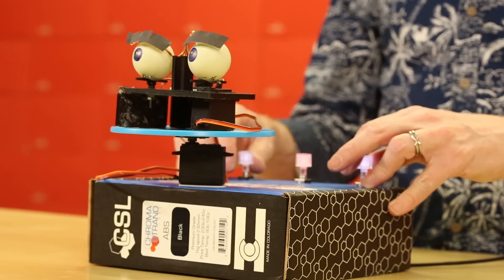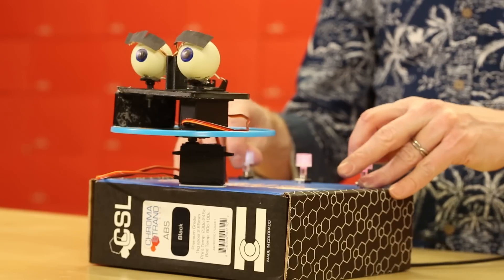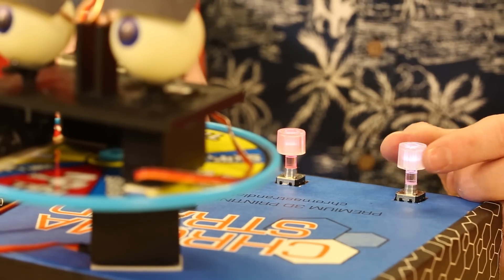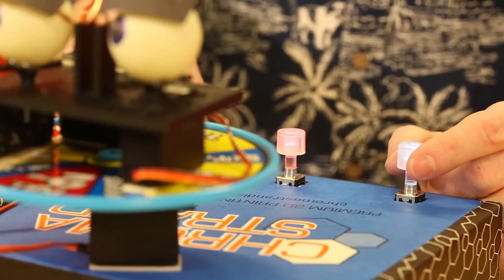These are unlimited turn, full rotation knobs, so you can just keep spinning them and spinning them, or of course you can map them down for whatever your project might need. Another cool feature is you can tell the position of your object just by the visual feedback from the color of each knob.